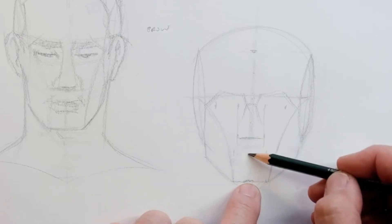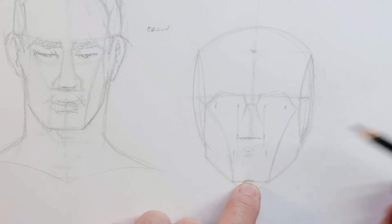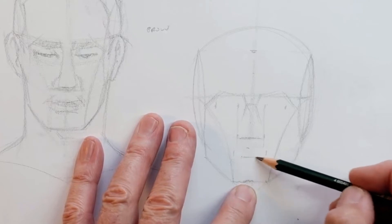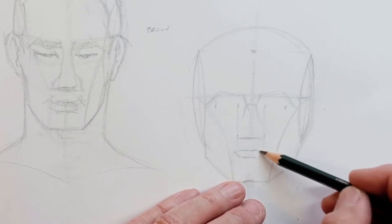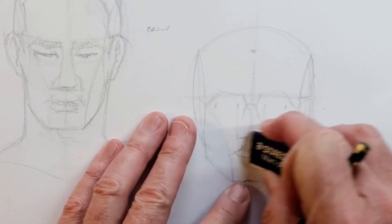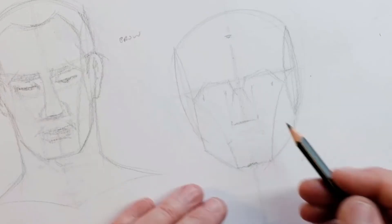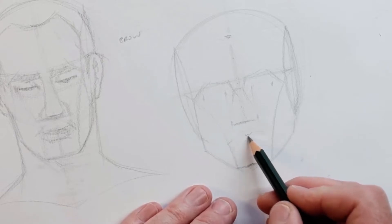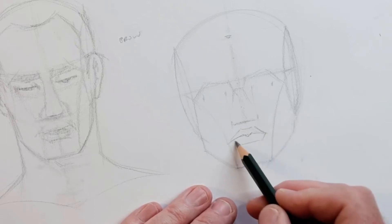That point can give you the edge of your nostrils, and the mouth pops out just a little bit further from that. Either halfway down gives you the bottom of the lower lip, or one third of the way down gives you the opening — it depends on the person. One third of the way down is just above the opening of the mouth. That's a bit better.